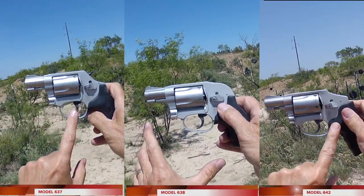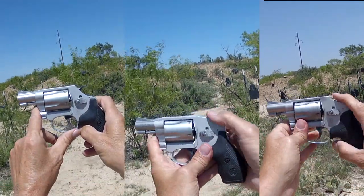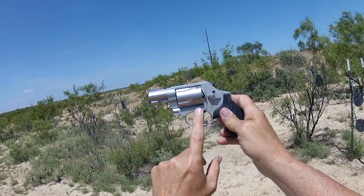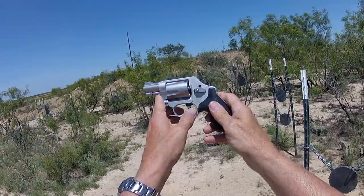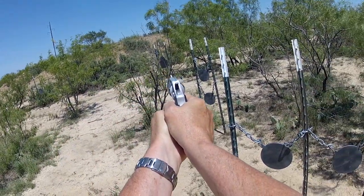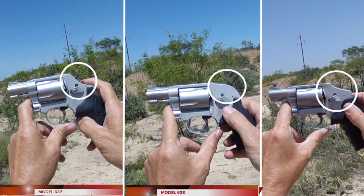Other than the hammer designation — Chief Special external, Bodyguard shrouded, and Centennial completely internal — these guns are identical. The trigger pull is identical. They have aluminum alloy frames, stainless steel cylinders, and stainless steel barrels. Barrel length is one and three-quarter inches on these little snubbies. Triggers were right at 12 pounds out of the box, five rounds in the stainless steel cylinder, with an integral sight system. Let's look at each one separately as we shoot it.